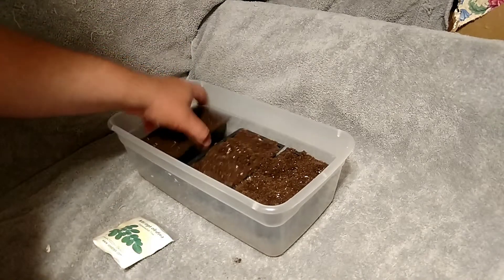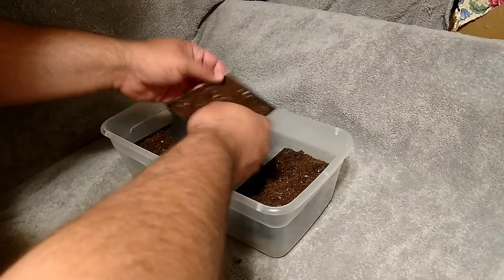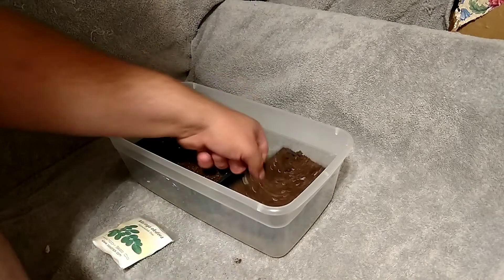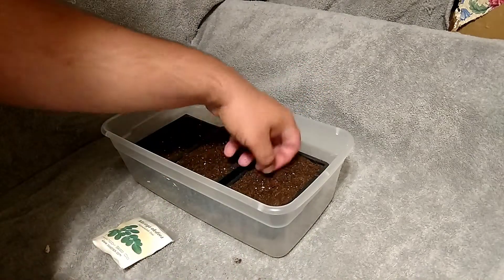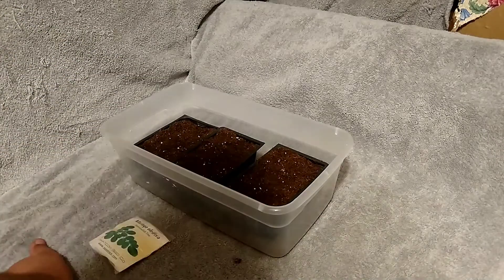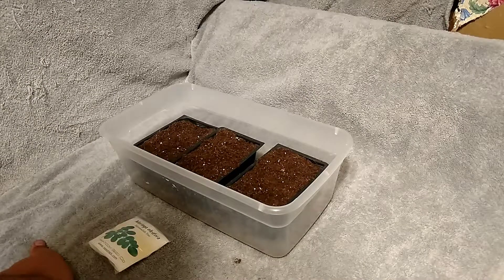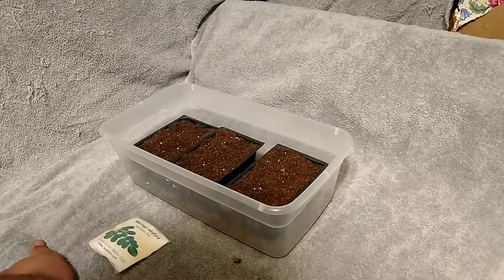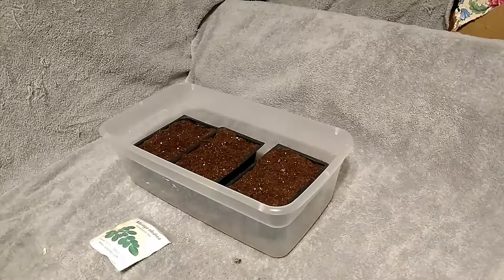I cut mine back in late winter when they're somewhat dormant, even though they're inside the house. If you look at the other video I posted earlier, you'll see that my oldest moringa has come back and is starting to leaf out again. I still have hope for the second one — it's still got a green trunk so it might come back.